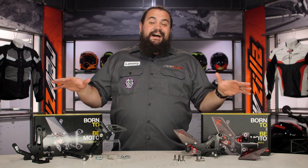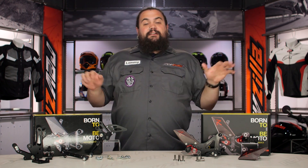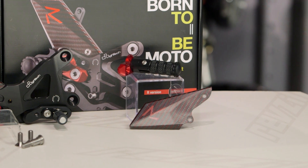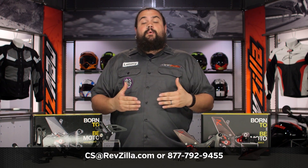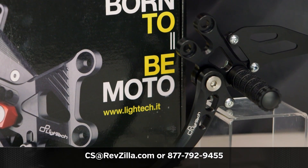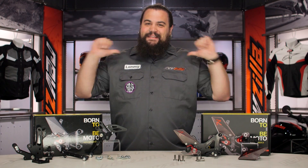I really like these rear sets — I don't think I'm necessarily a good enough rider to throw a set on my bike, but that doesn't mean you shouldn't. If you want to do a little more research, click that info button on your desktop or your phone and read through rider reviews from folks already rocking Light Tech rear sets. If you need something more personalized or a question answered right this second, get in touch with one of our gear geeks at RevZilla.com, or give us a call at 877-792-9455. Lemmy, out.